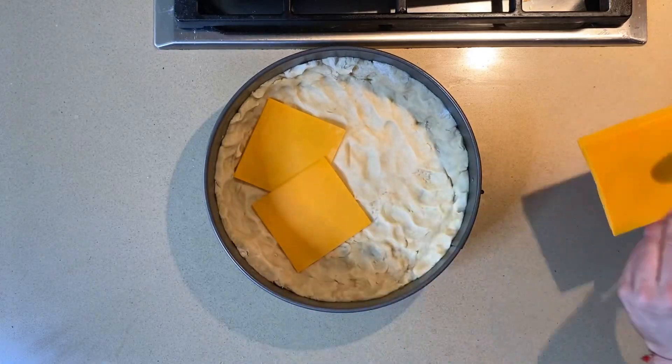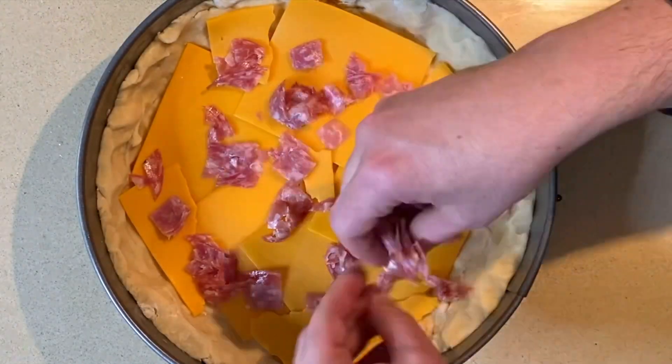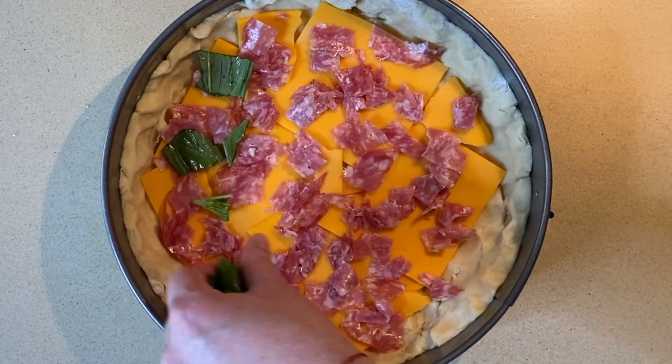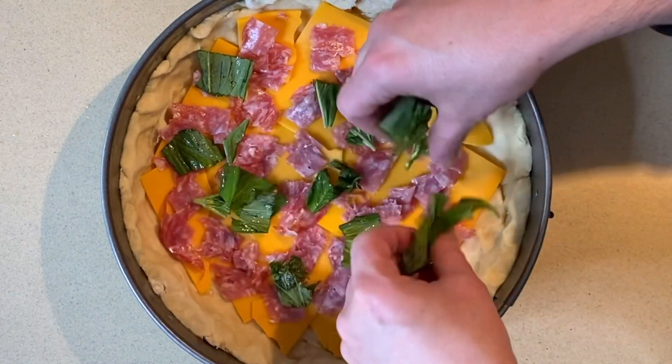Add sharp cheddar cheese and sprinkle with lovely salami. No need to mess up any more cutting boards or knives — just rip that basil like you mean it.